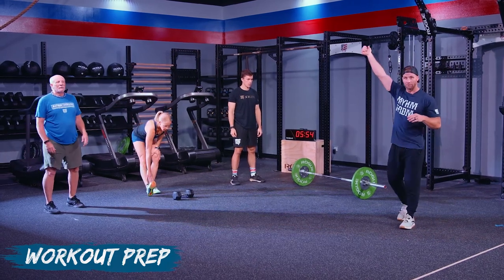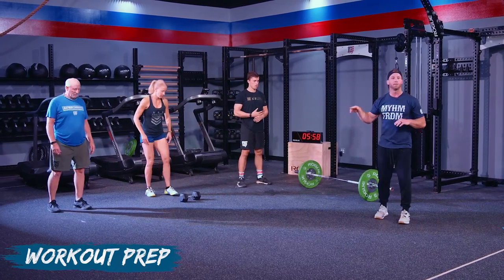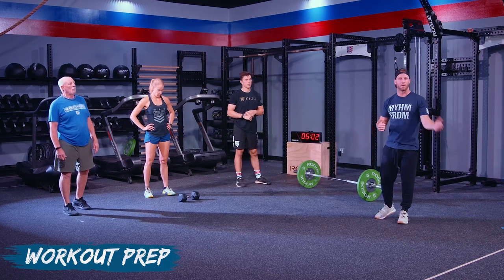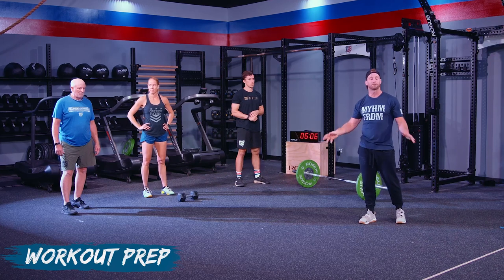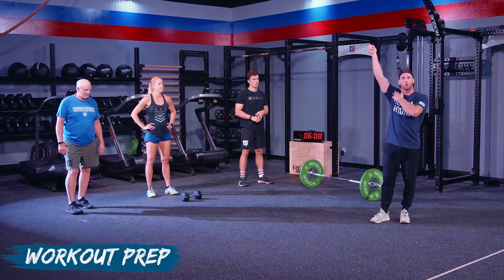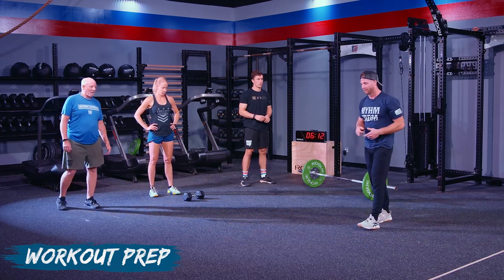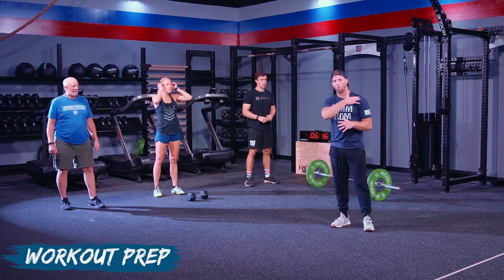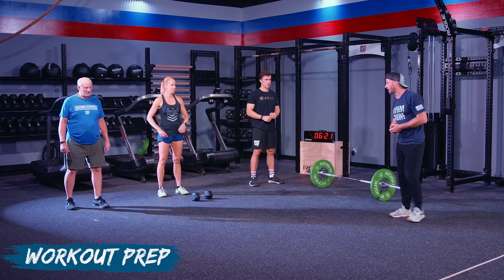For the single arm dumbbells, it's seven on each arm. It does not matter what arm you start with each time — you can go right then left, and next round go left then right. But you must do all seven on one arm before switching to the next. You can't go seven, break, then seven again on the same arm.